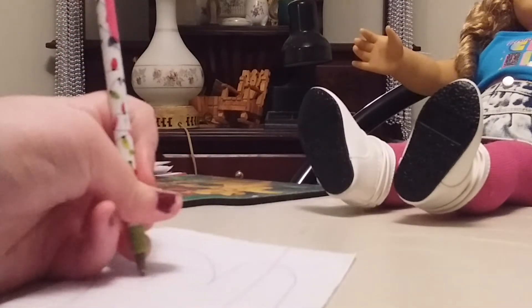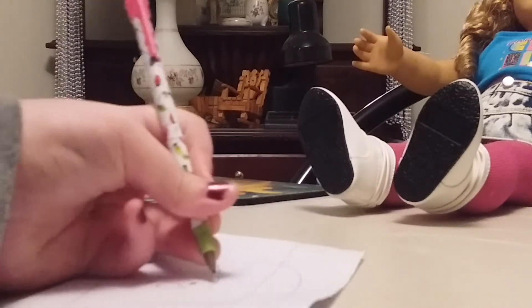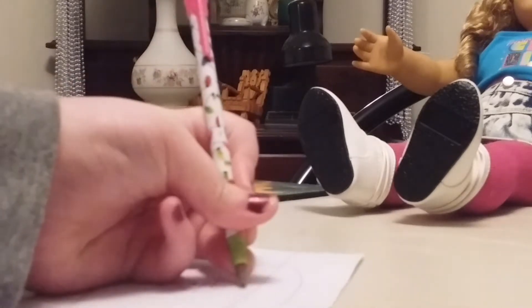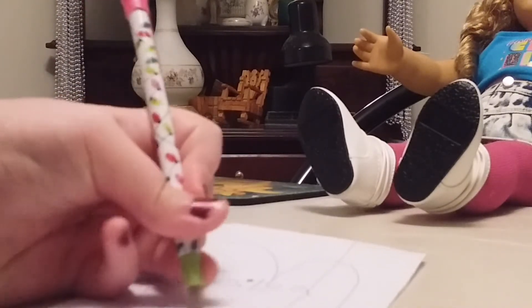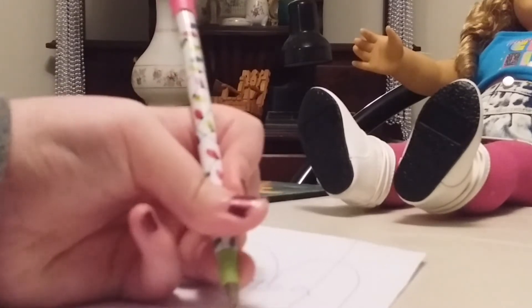Then you want to write who it's for. For this I'm going to write it to my friend Leah. Then you want to write who it's from, and it's from me, Courtney. So I'm going to write my name.